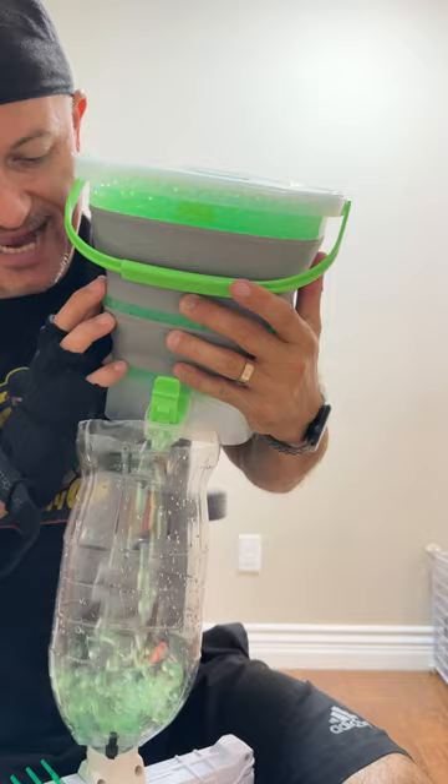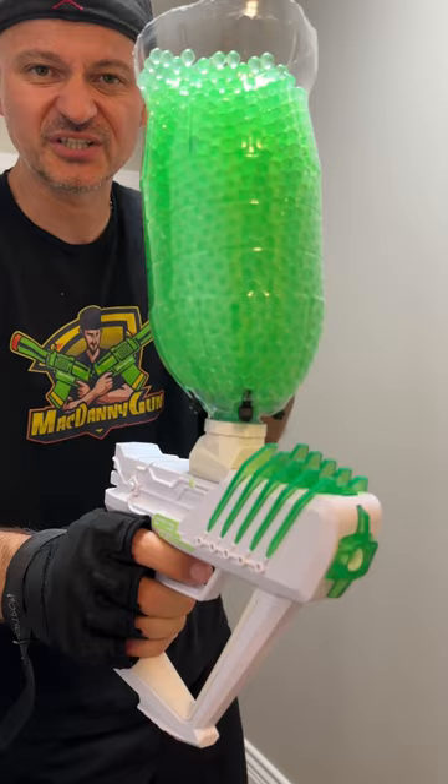Okay, and now you've got yourself an ultimate gel blasting machine that can go on for hours and scares everybody in the field. Check this thing out.